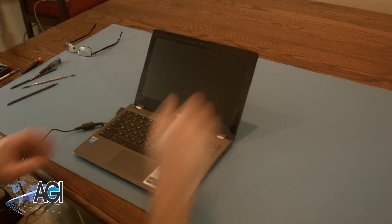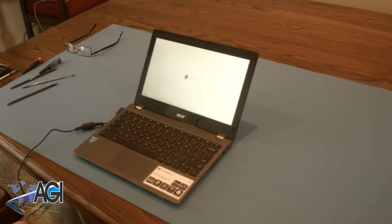You have now successfully replaced the palm rest assembly on your Acer Chromebook. Nice job.